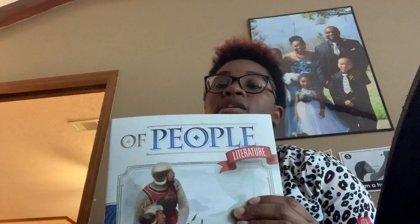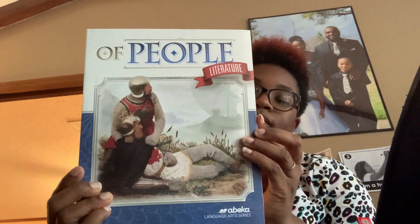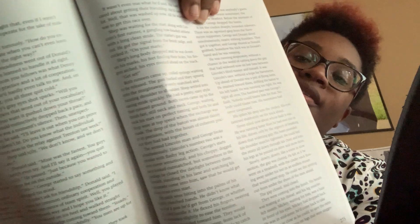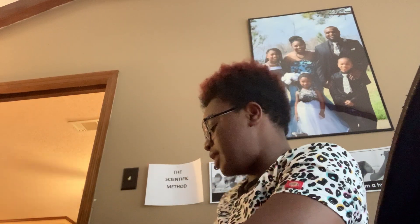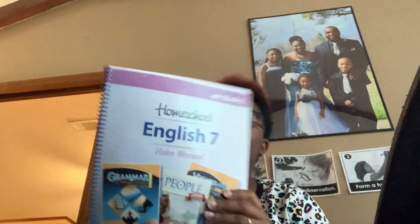We have the literature book called Of People. It's not as thick as her literature book from BJU, but the words are a lot smaller, so it's about the same. That's another box! I don't know how we're going to break these boxes down — I'll probably have to take them to a dumpster. We have some more seventh grade books in this next small box.